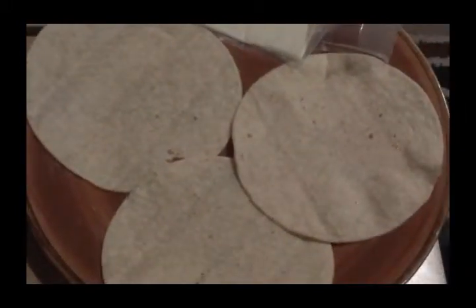So basically I have a skillet here. I just warmed up a couple of tortillas and on top of the tortillas, I'm going to show you. Alright, so basically I have the tortillas heated up here.